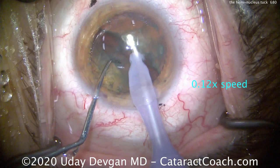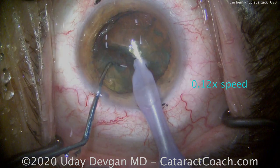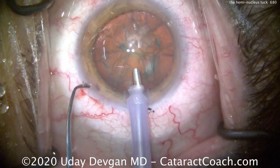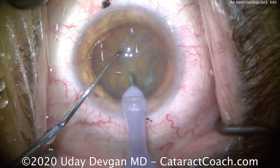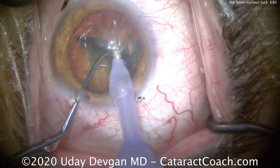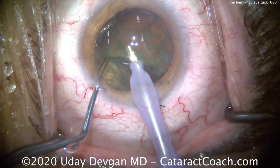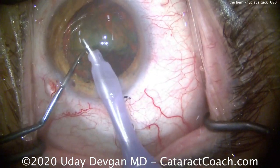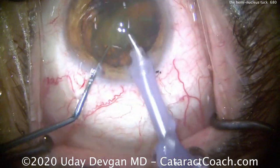The hemi nucleus tuck is using the chopper to pull that hemi nuclear piece away and create more of a gap. At regular speed: buzzing with the phaco probe, the chopper splits it, pulls that one nucleus half out of the way, and the other hemi nucleus is brought up with the phaco probe to the iris plane and emulsified very rapidly.